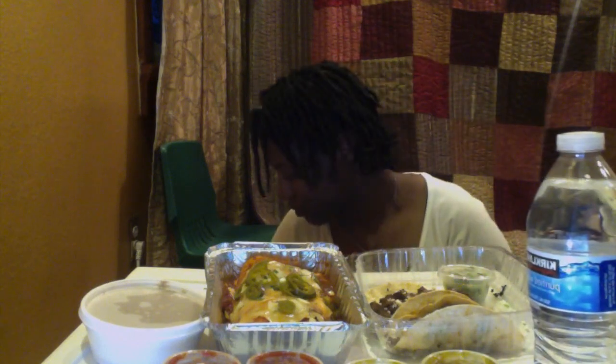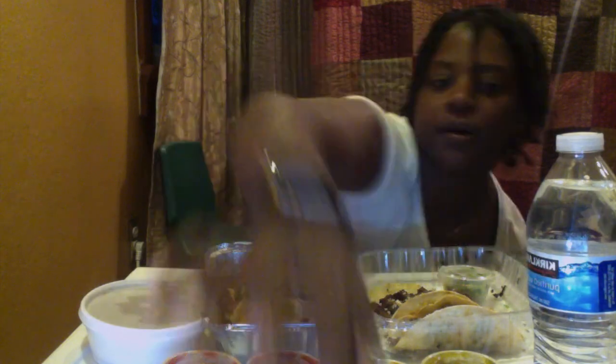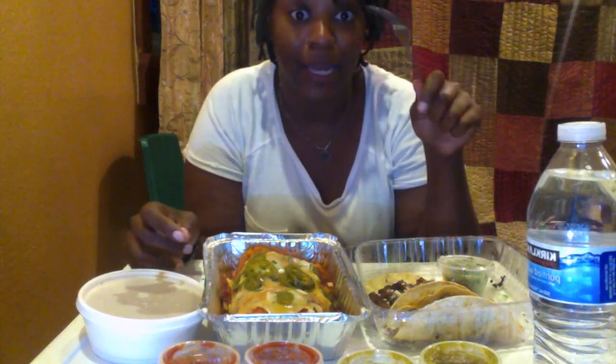I didn't get a drink from them, but I got some water. And no fork. Great. So what am I supposed to eat with my hands? I don't have a fork. Give me one moment, let me go get a fork. Okay y'all, sorry about that. Now I'm back and now we can eat.